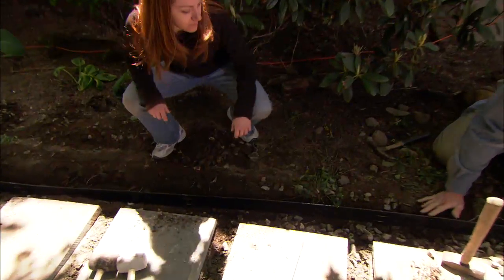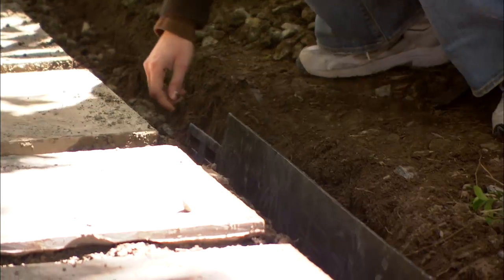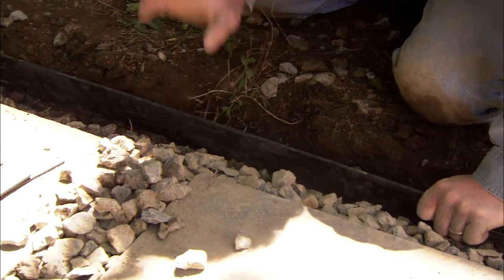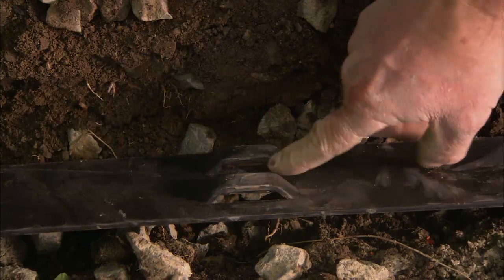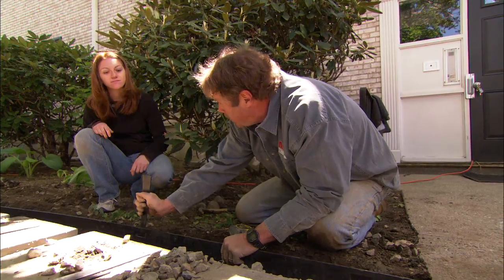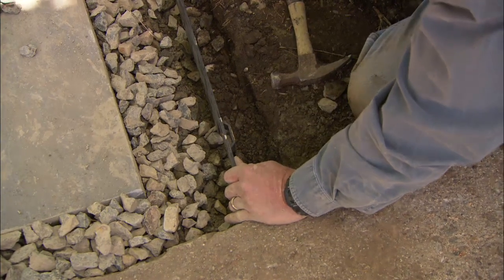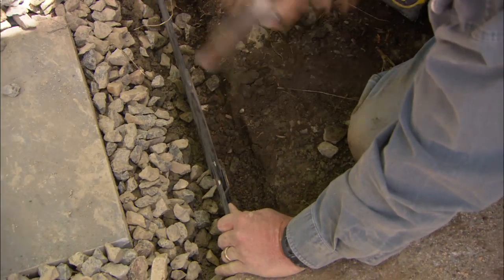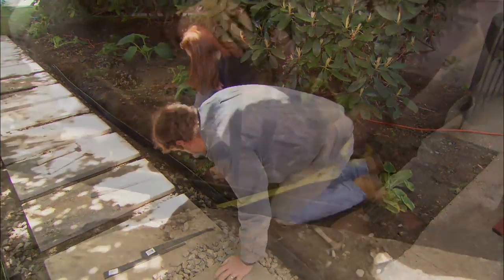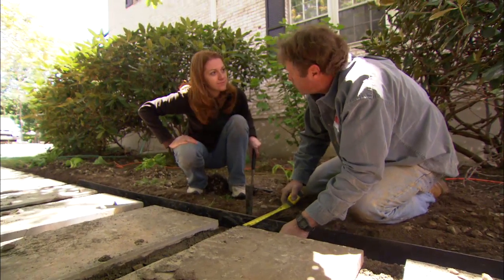This steel edging is going to keep the mulch and the loam from getting in the stone of our walkway. This is three-sixteenths of an inch steel edging. It's 16 feet long, and it has these little pockets in the back — that's for the metal stakes that we're going to drive down through to hold it in place. I'm going to start off six inches off the edge of my bluestone right here. Start the stake in place. We're going to work our way down the row. Don't drive them all the way in — we just want to get them set. Make sure this line's straight, then we'll drive them home.